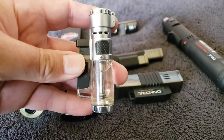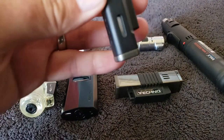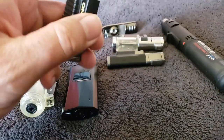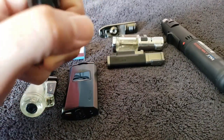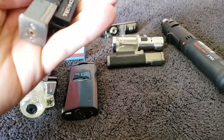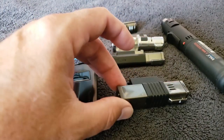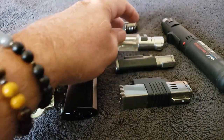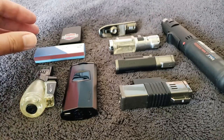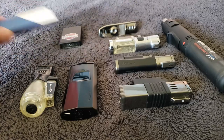I like that this one has a little window so you can see how much fuel is in there. This one is a quad - four jets - which I kind of like too. But it doesn't have a window, so if I'm leaving the house, I don't know how much is in there. I did throw matches in here, but for the purposes of this video, we're not going to be using matches.